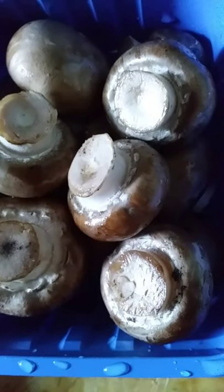Whole mushrooms rinsed and thrown right into the slow cooker, along with some sweet bell peppers that have been cut and sliced, with cauliflower. Everything into the crock pot, everything into the slow cooker.